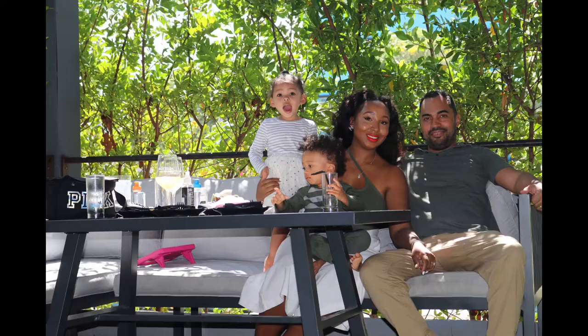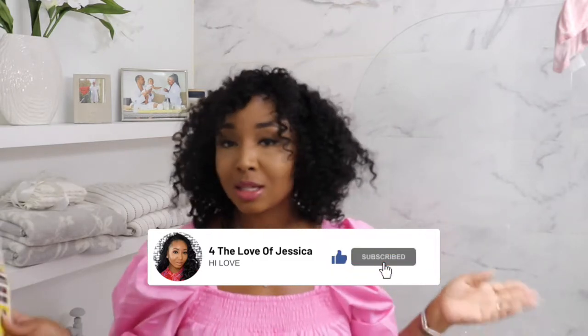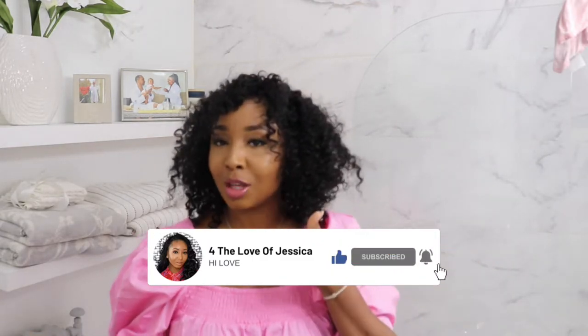If you're new to my channel, I do Mommy Monday videos — I'm a mother of two — and I do hair tutorials and luxury hauls. If that's something that interests you, definitely subscribe to my channel and give this video a thumbs up if you think I did a great job. I think it looks super cute, really great for summertime, and really easy.